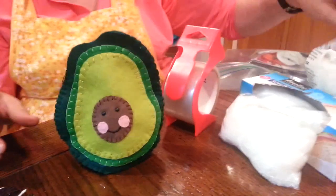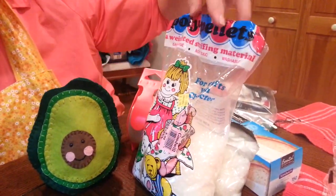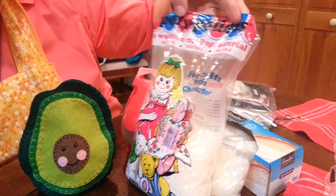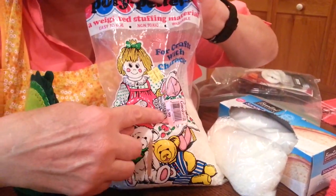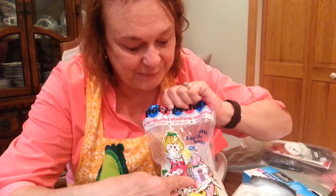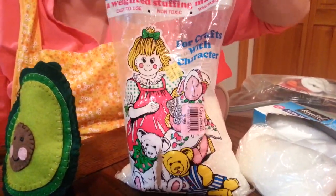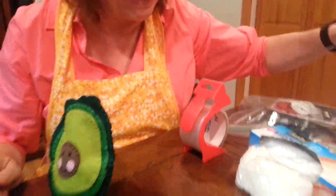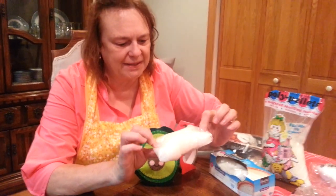To weight it a little bit I'm going to be using these little beads — these poly pellets. You can get them at Michael's or your local craft store. I got these at Goodwill for 99 cents; they're $4.99 at Michael's. You never know where you can find reasonable craft supplies.